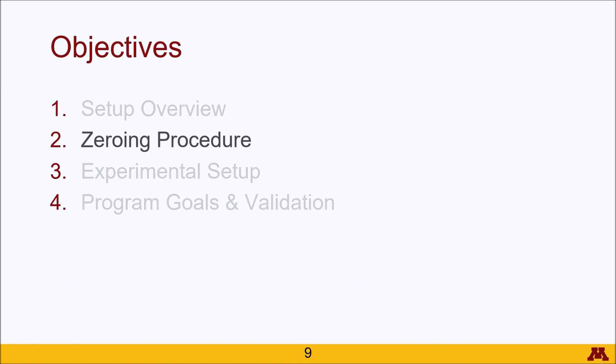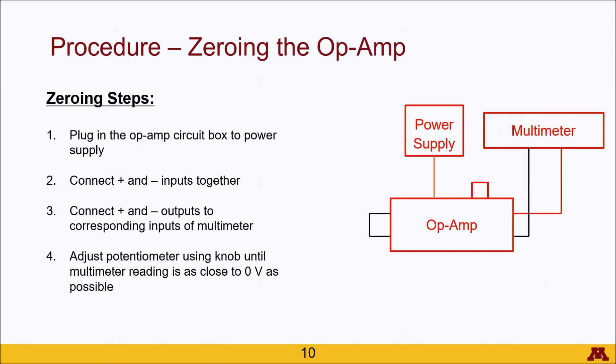Now we're going to talk about the zeroing procedure, which is actually pretty simple. We have the subsection of the full schematic here because the other parts are not needed for this procedure. What we do have is a power supply plugged into the op-amp.